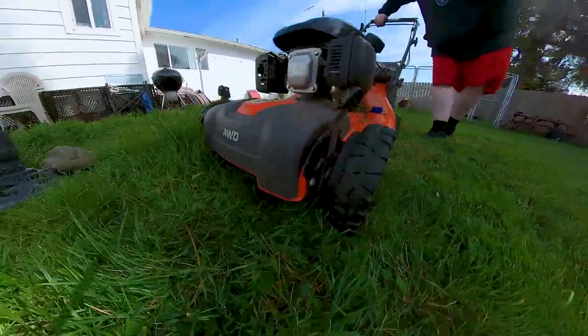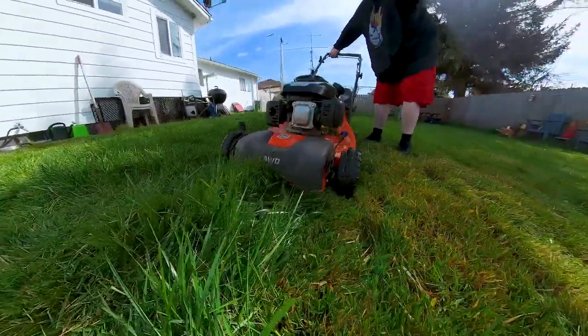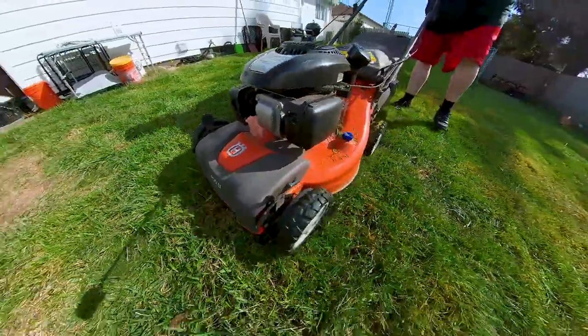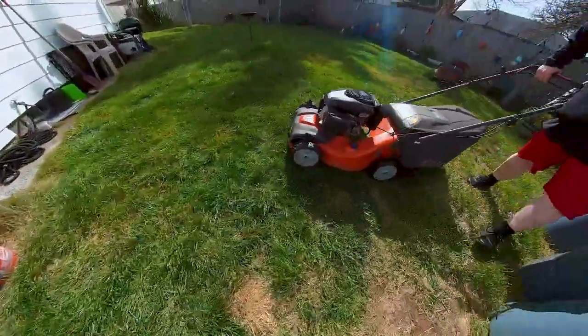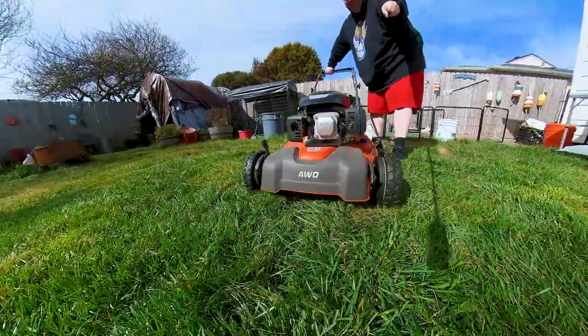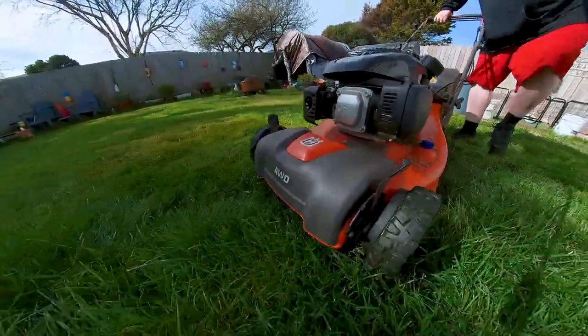By the way, the Husqvarna L — man, that name sucks. AK1. It's sleek, it's got modern design, it's made of high quality materials. Basically, they took about 15 good lawnmowers and melted them down and created this orange piece of shit.